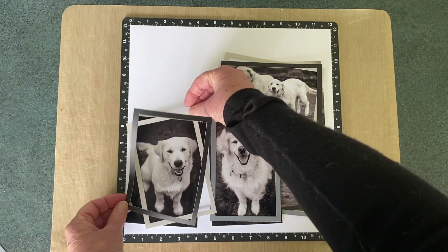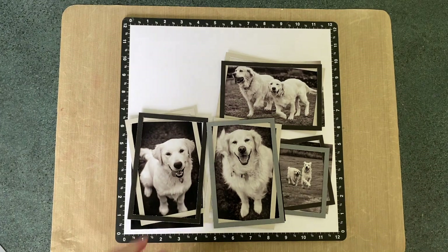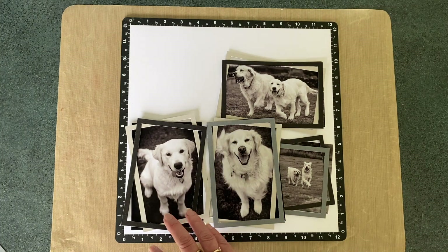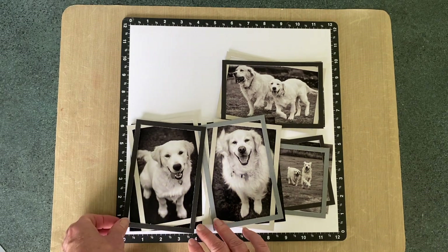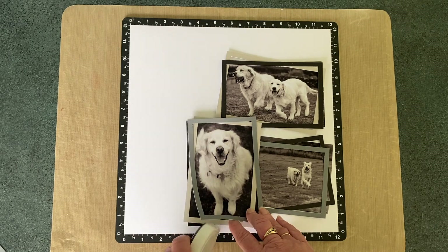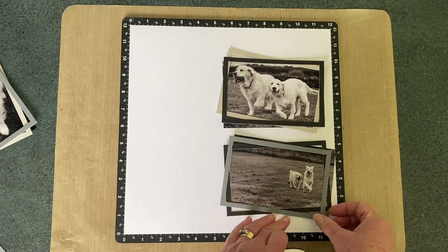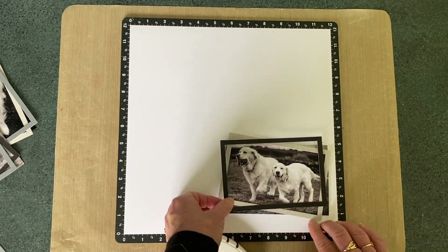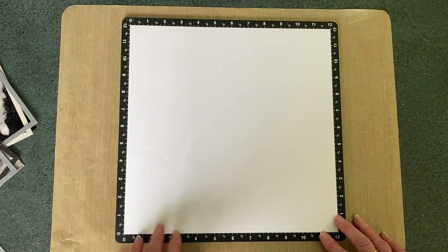After dry fitting everything, I decide it's good enough to stick down. But rather than stick permanently, I'm just going to put a little bit of adhesive on each of the frames in one spot, just so that I can move them easier without getting them all mixed up. I'm also making sure at the same time that the different angles of the frames haven't resulted in cutting off any paws or heads.